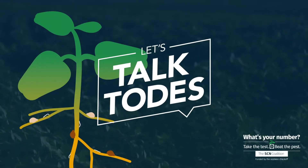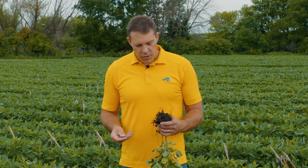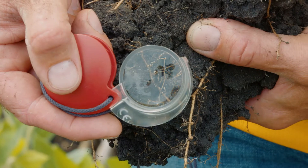In this episode of Let's Talk Toads, learn how to check roots for SCN during the growing season to find out if your management plan is effective.